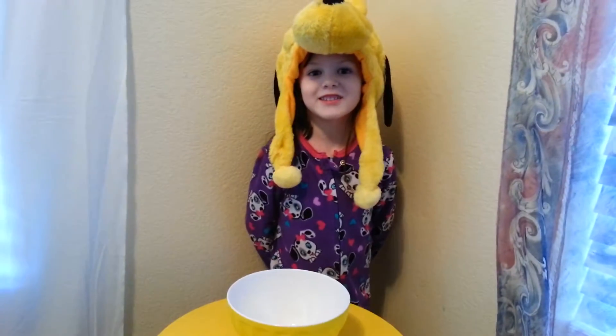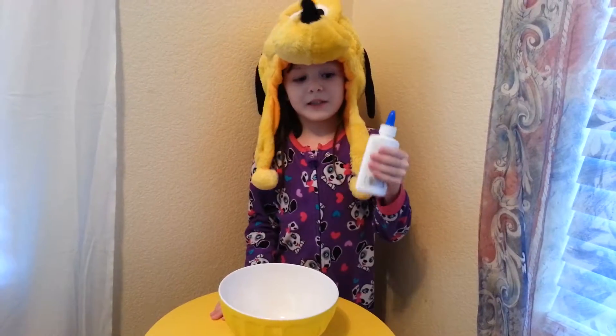Hi guys! Today we're making slime. Today we're going to make glitter.